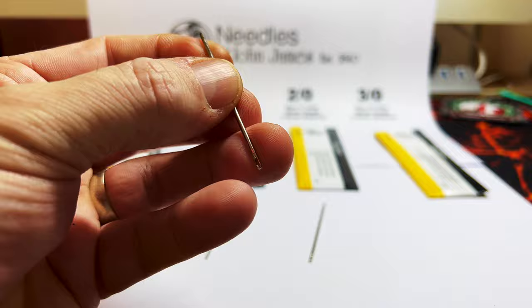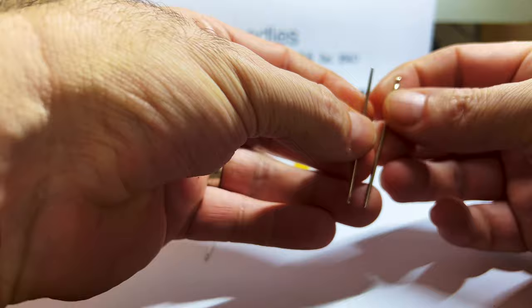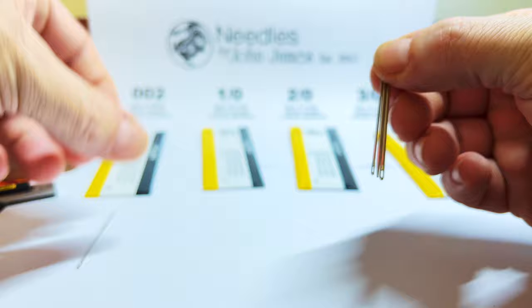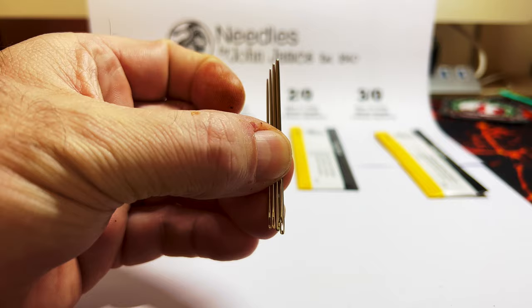Comparing those together, you can see there's quite a difference in the needles. You need to pick the right needle for the job you're working on.